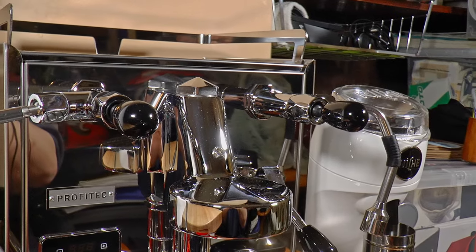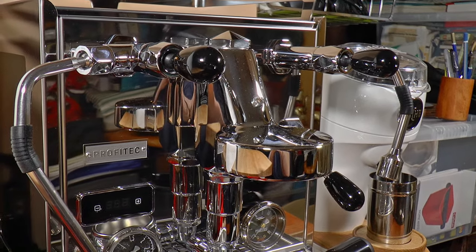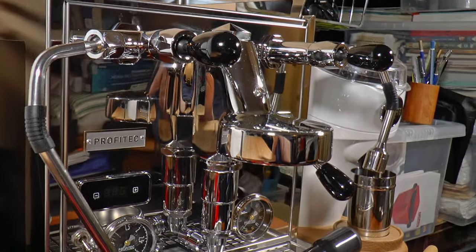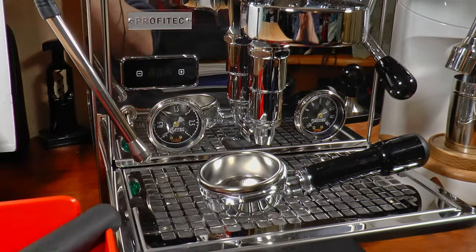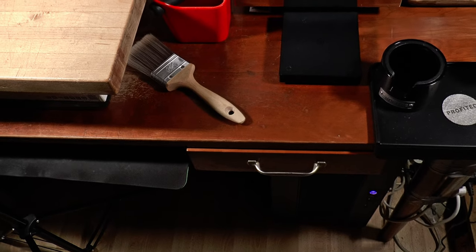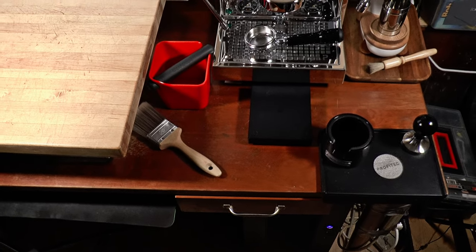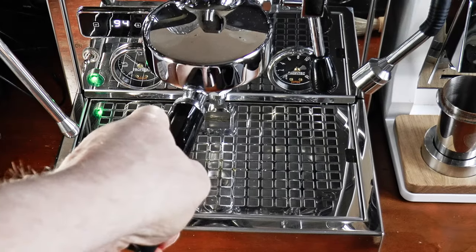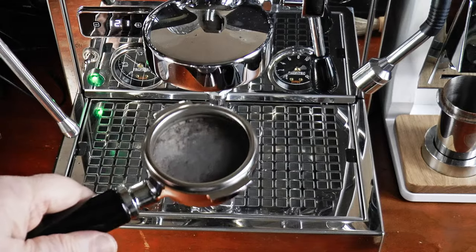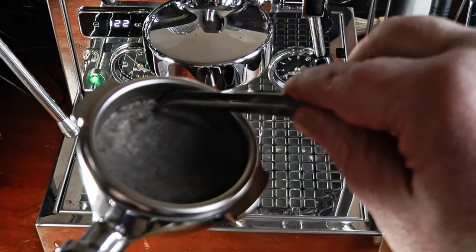So why this particular espresso machine? It's very compact, which is important for me because I'm keeping it in the small area that I use for making videos. I have minimal workspace around my bench here — I've got a PC and monitor for editing, and this fits. Still, it has all the bits that I need to demonstrate components, accessories, and coffee making techniques.